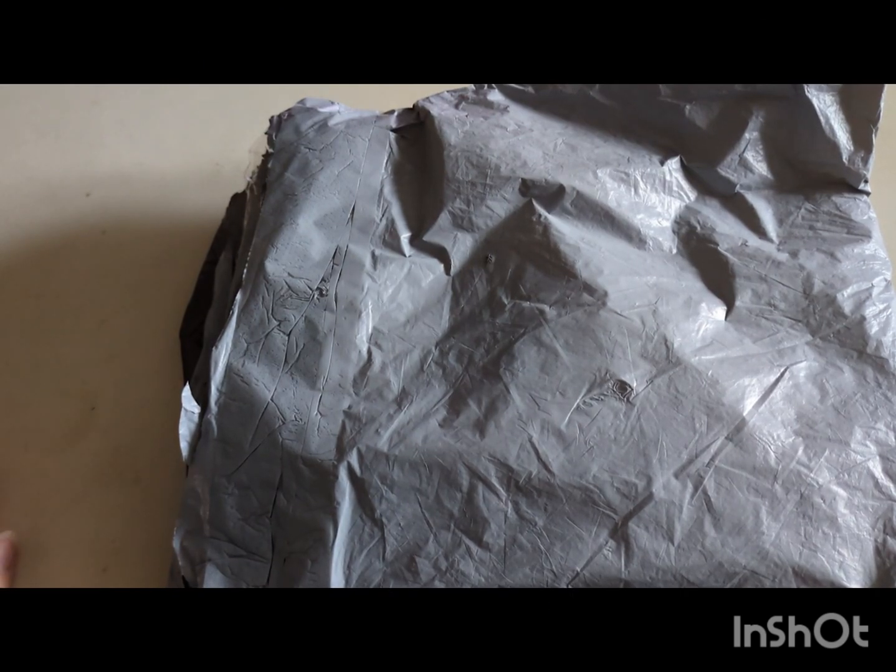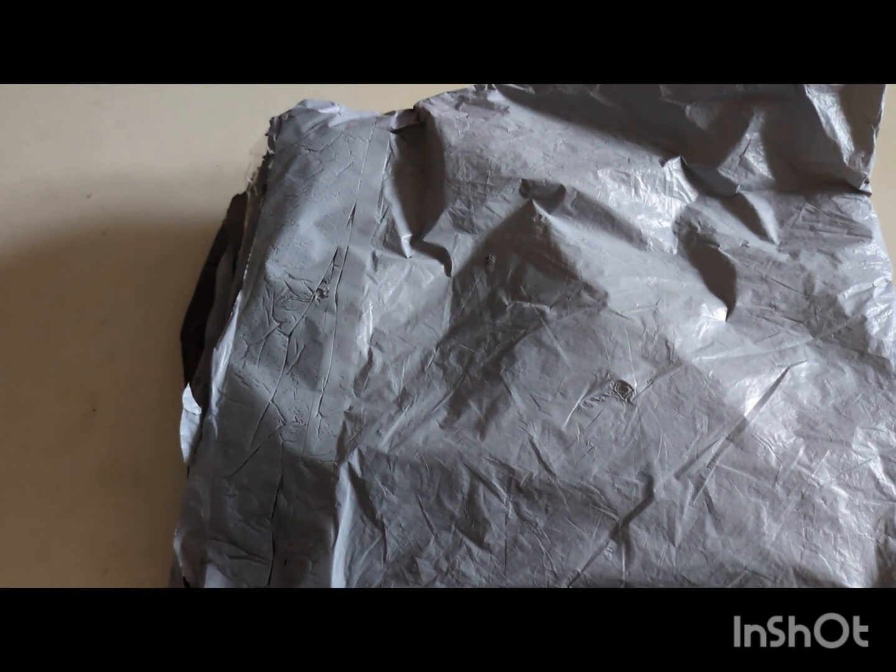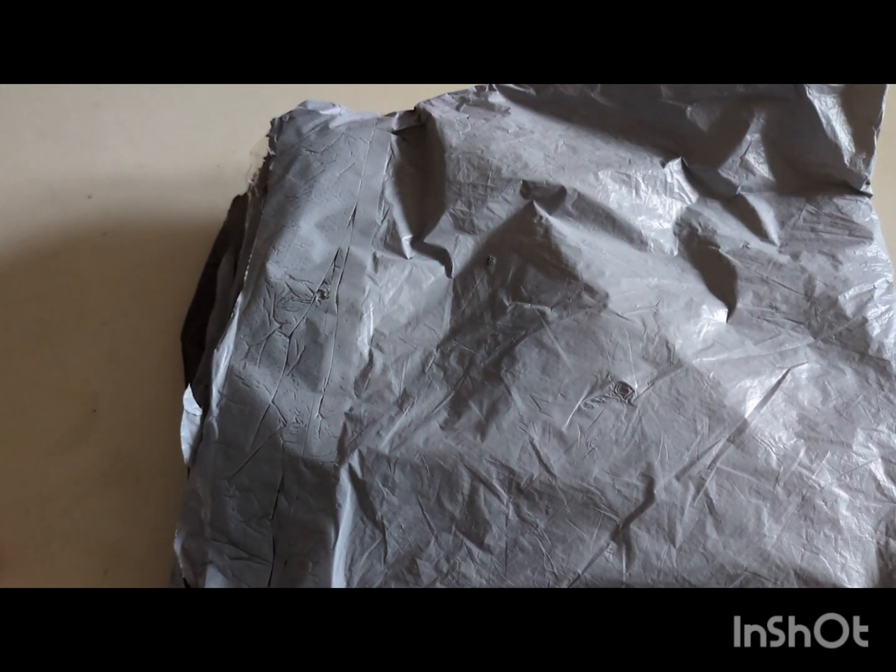Hi guys, welcome back to the channel. This is The Stitching Colorist with Shelly Lewis. Today's video is going to be an unboxing from Seven Great, who contacted me on the 1st of November to see if I would like to unbox and review one of their products. They had a suggestion but also let me choose a kit myself. At the end of the video I'll be telling you about their Black Friday event.